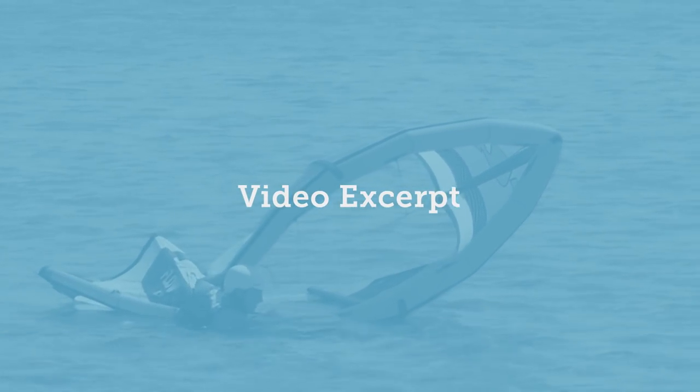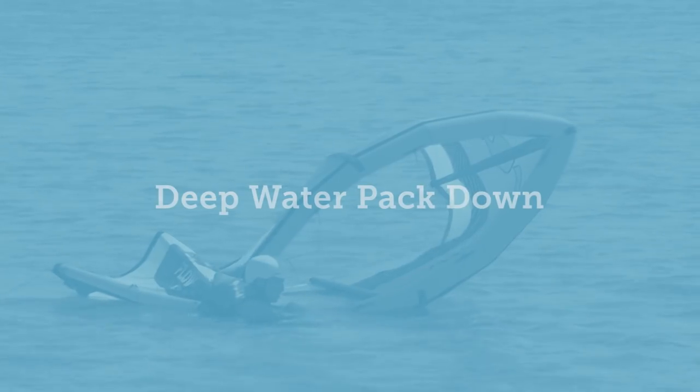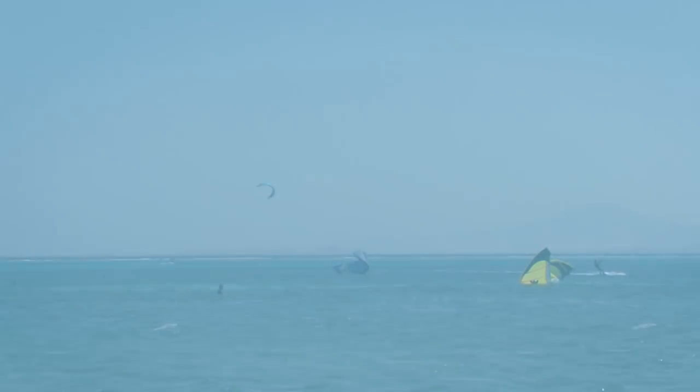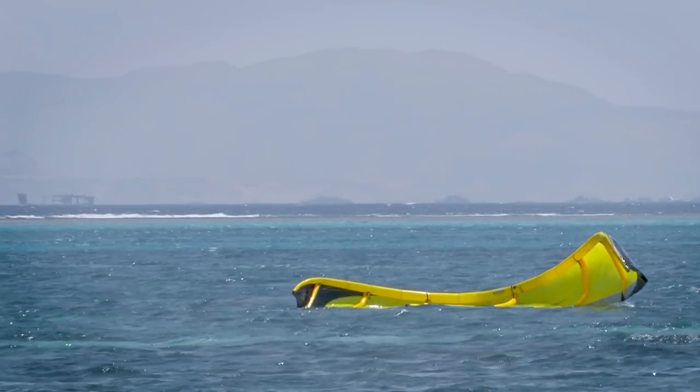This is an excerpt from the water relaunch and self rescue video. It covers the full self rescue, deep water pack down technique. When all else fails and you can't relaunch the kite, then your only option may be to self rescue.